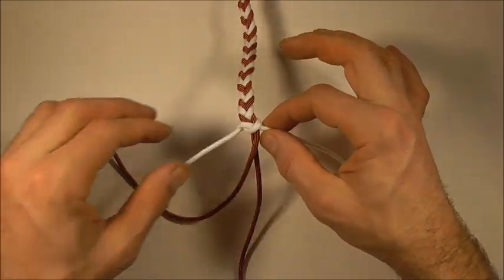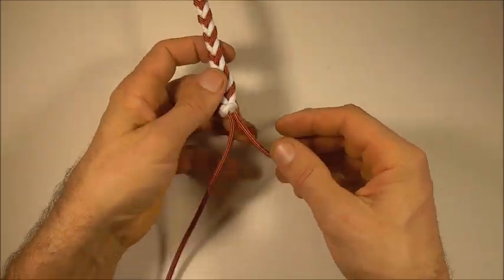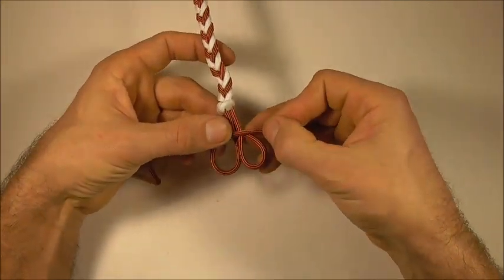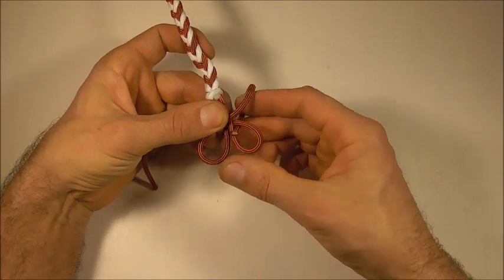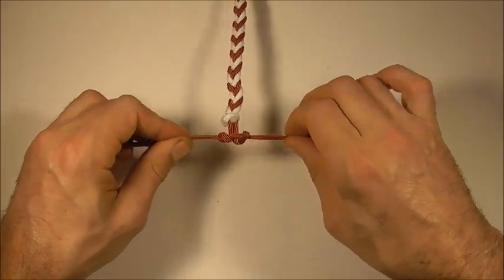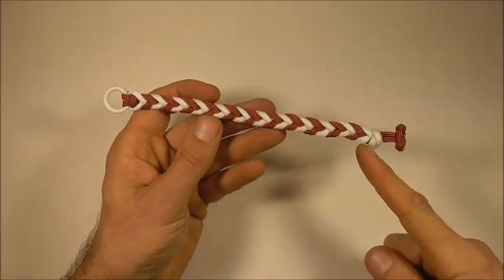Now we just need to cut off these excess pieces. Once you've cut off the excess, we need to tie a button down the bottom here. I'm going to form an underhand loop with my right hand strand, then with my left form an overhand loop. Then take this right strand up through that right loop and the left strand down through the left loop. Pull this directly outwards to tighten the button. Now just get rid of these excess pieces and there you have the bracelet completed.